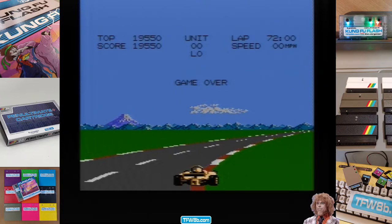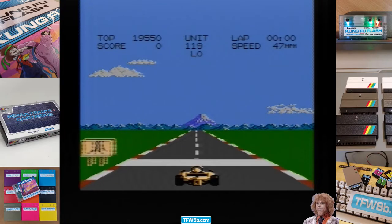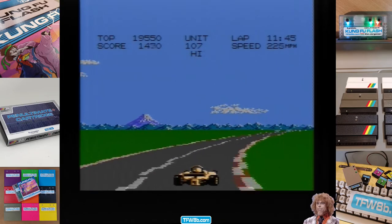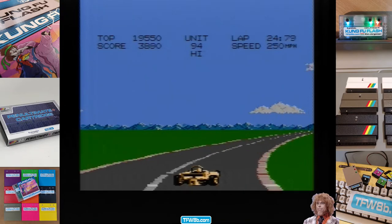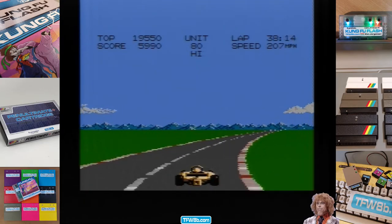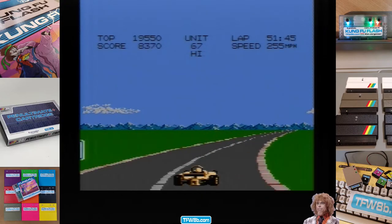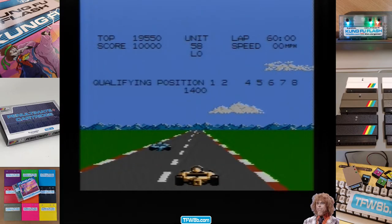Turns out I'm rubbish at this — one more go. I guess the unit must be the time left. Third now — he's concentrating. Must be first and third gear again, hmm.